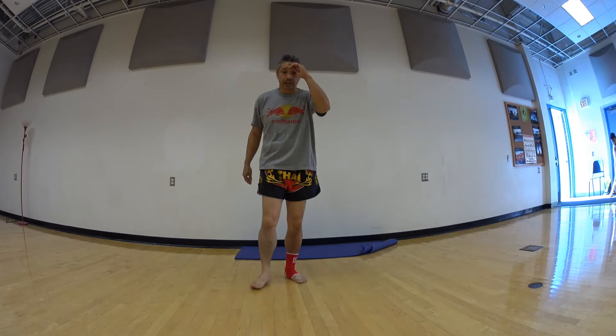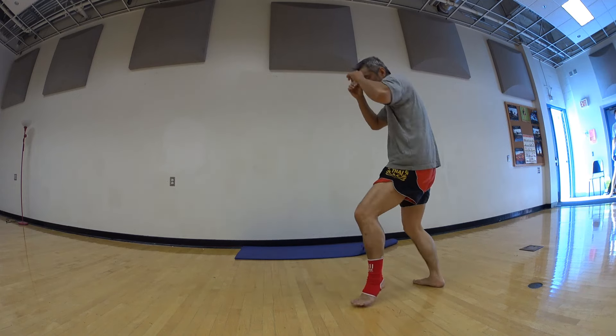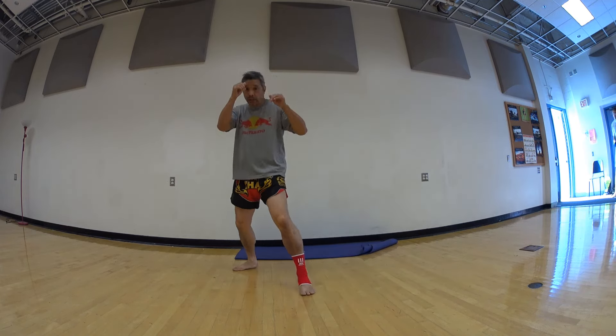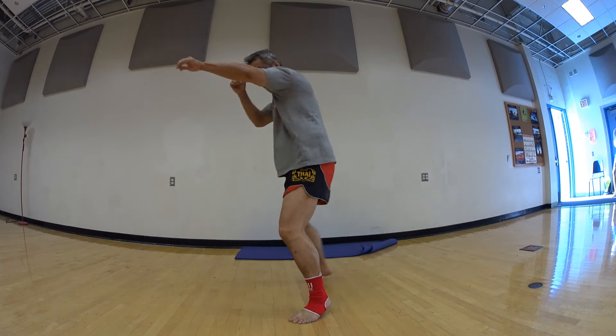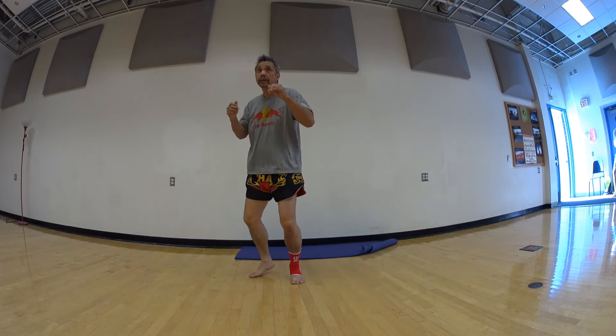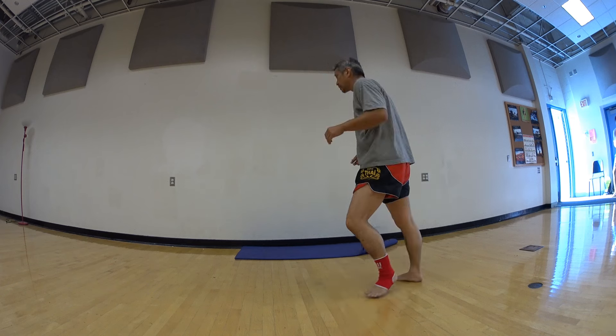Ready? One — good. Two — good. Three — good. Four — good. Five. Good stuff.